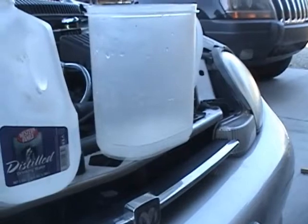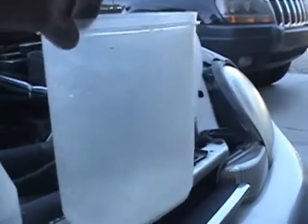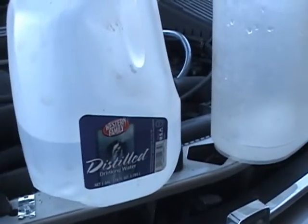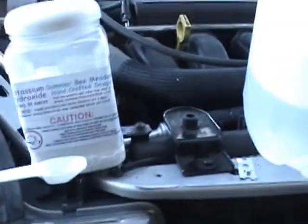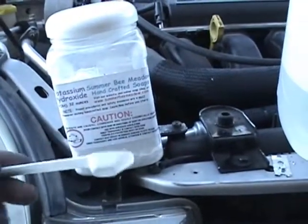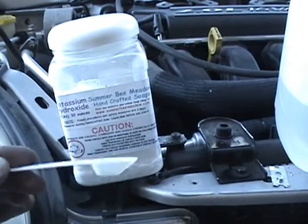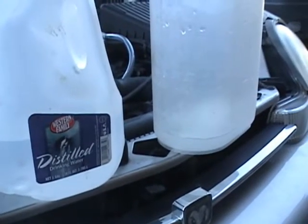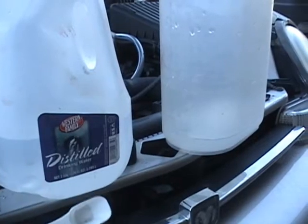This unit takes just about 2 liters of water, so get something you can measure with. Use only distilled water. Fill it up to 2 liters and take 1 teaspoon of potassium hydroxide — just 1 teaspoon — and dump it into the water. Putting too much electrolyte into the water will draw too many amps and could damage your dry cell. 1 teaspoon of potassium hydroxide to 2 liters of distilled water. Your generator will draw 20 amps cold and 25 amps when it's hot, and that's the most efficient spot for it to be in.